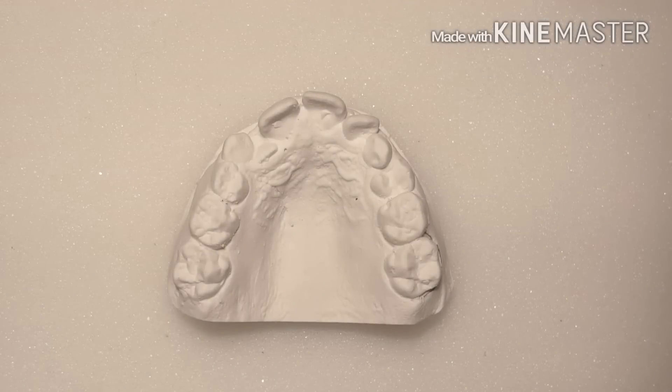Hi, this is Steve Zara from Zara Dental Lab. In this video I'm going to demonstrate how to bend a circumferential clasp. There are a couple different names for it — some people call it a rot wire clasp, a circumferential, a C clasp, or just a wrap-around clasp.